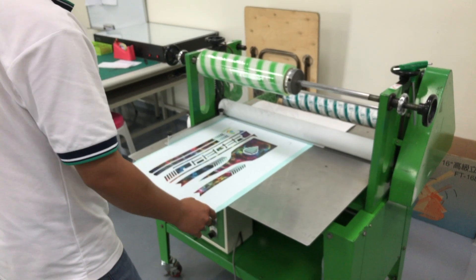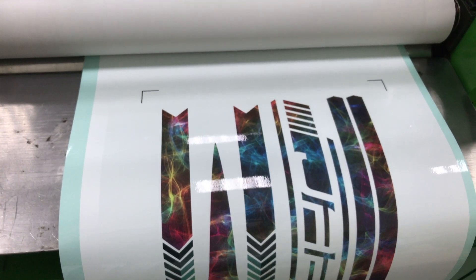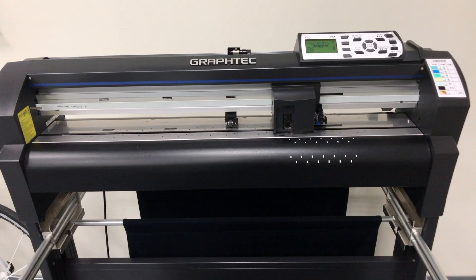The clear coat is applied and after that the covering film is applied. Each sticker in the set needs to be cut out individually.